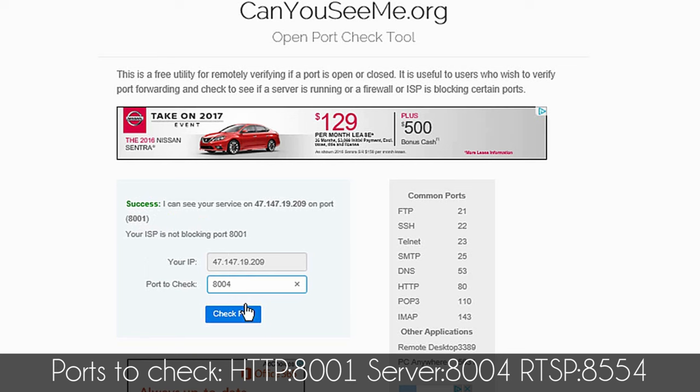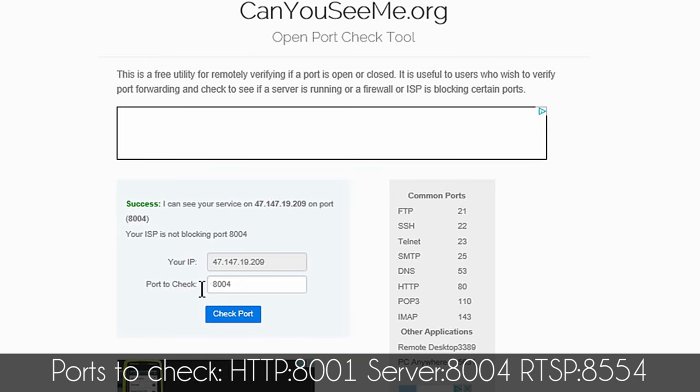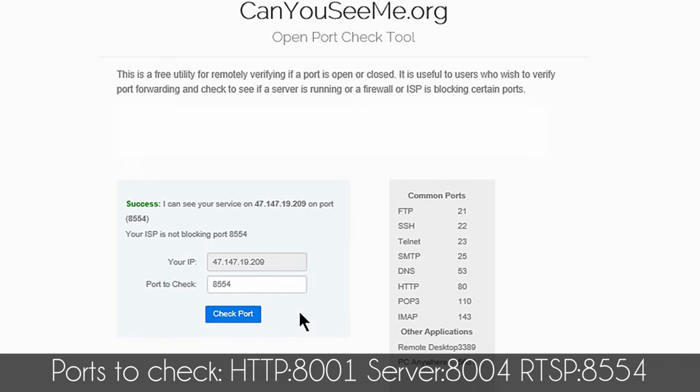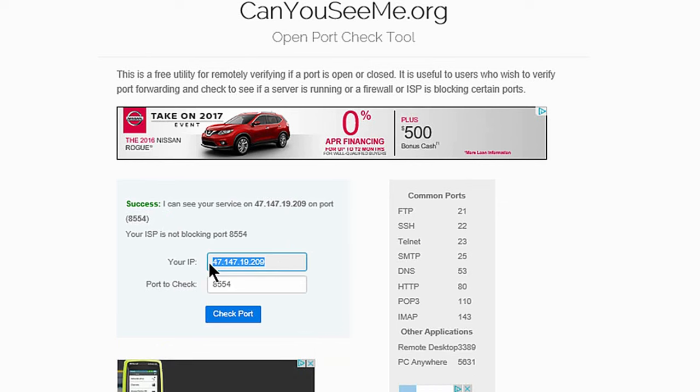Let's try the other port — success as well. Let's try the last one — success. That means I have successfully opened all three ports that I need for my DVR or NVR to watch remotely.